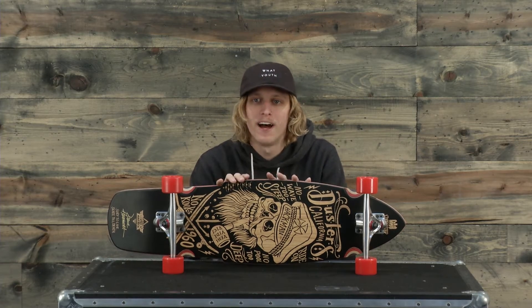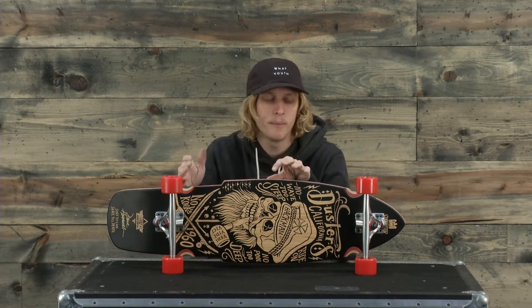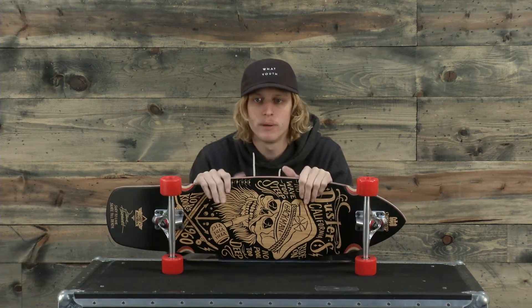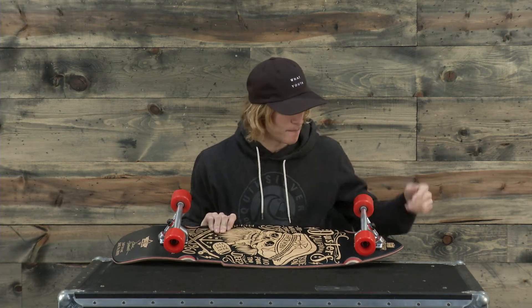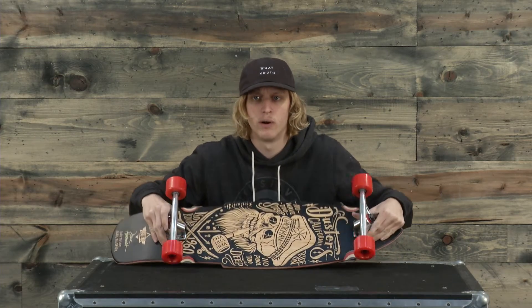This board has an overall width of nine and a half inches, a length of 34 inches, a wheelbase of 20 inches, and the trucks are 180 millimeter reverse kingpin trucks. It's kind of an interesting design on the trucks — they're almost like an inverted design which rides really, really well.